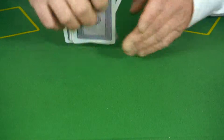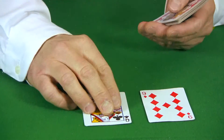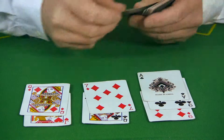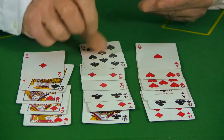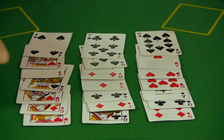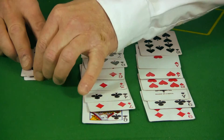This time do not shuffle the deck, and once again lay the cards down into three rows of seven. Again have your volunteer point to the row their card is in, and make sure the pile with their card goes into the middle of the deck.